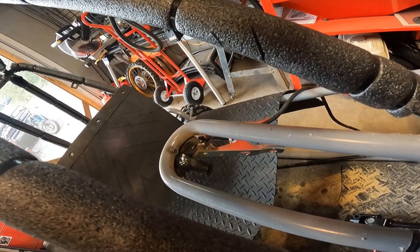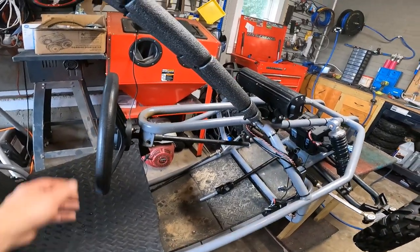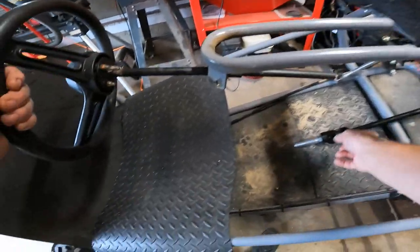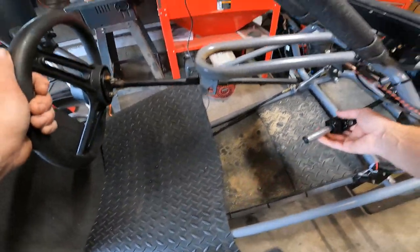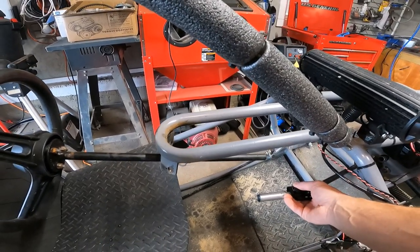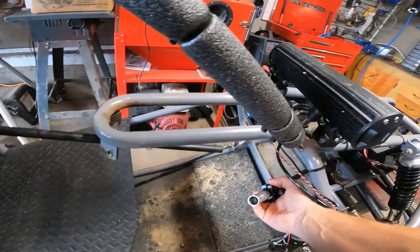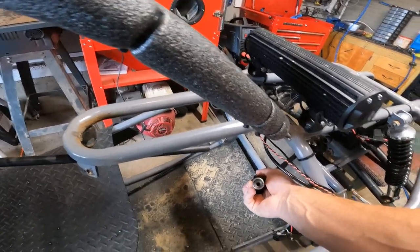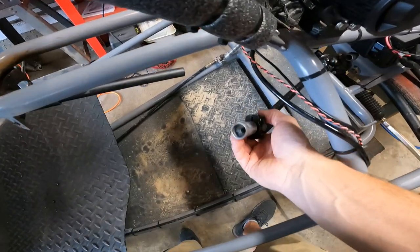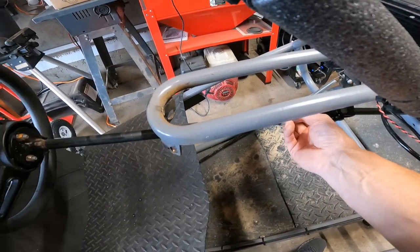Not bad since I couldn't hardly get in there good. So what I've done is the steering wheel mount that came with the kit — I actually cut it and drilled a hole out in the center where this is sliding to.